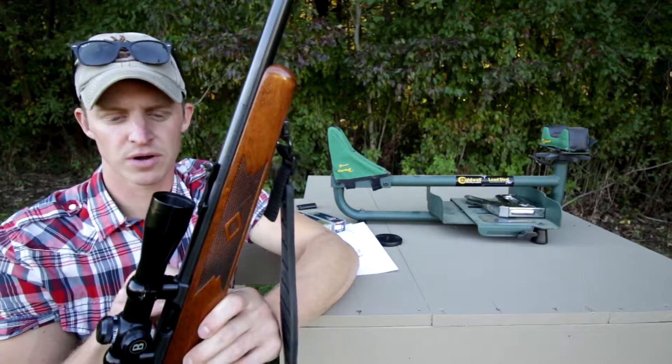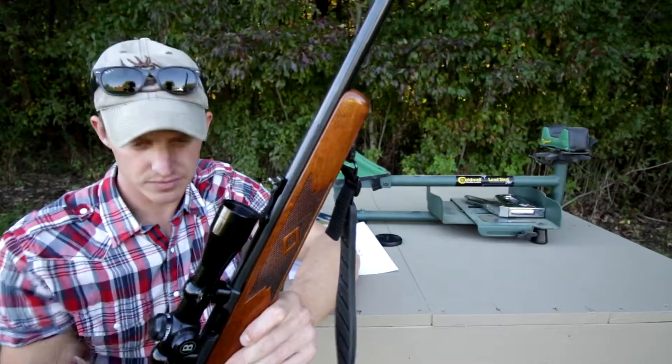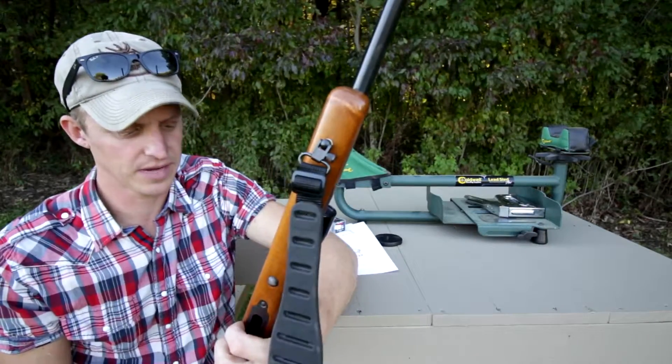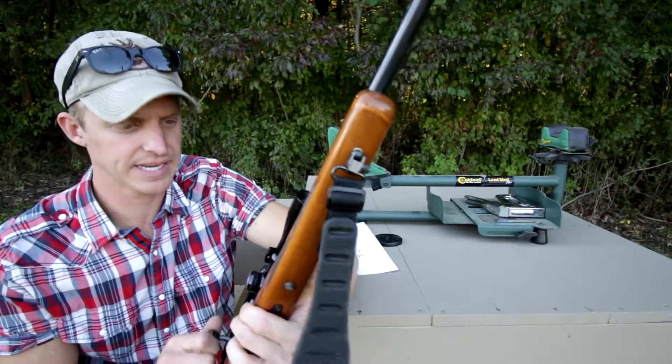The way that you tell on a Marlin is you take the first two digits of the serial number and you subtract it by 100. So this one is 02, so you subtract 100 from it — so this was made in 98.